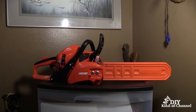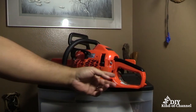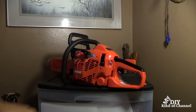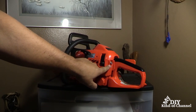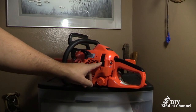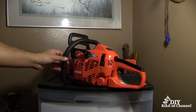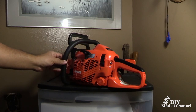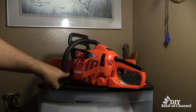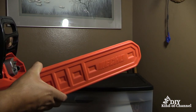Let's talk about some of the features on this chainsaw. This is the rear handle for your right hand. This is going to be your throttle trigger, this is going to be your ignition switch, this is going to be your fuel tank cap — this is where your fuel goes. This is going to be your cylinder cover latch, this is going to be your starter handle, and this is going to be your front handle for your left hand. Right behind the handle is going to be your oil tank cap — this is where you place your oil.